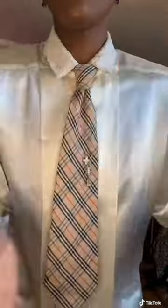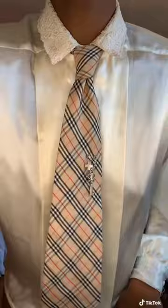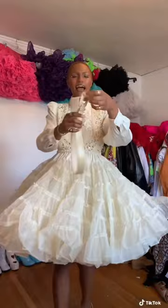My style fit! I have on this shiny cream blouse and then I put on my Burberry tie. Over top, I'm adding this 80s cream dress that I upcycled a few months ago. It is on, and then I'm gonna define my waist with this snakeskin belt.